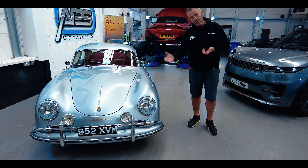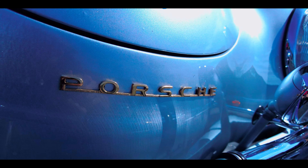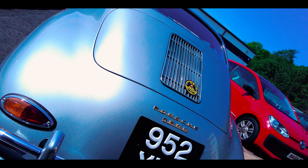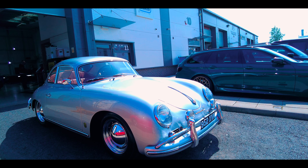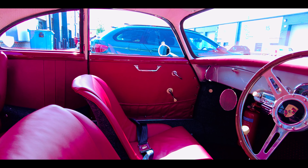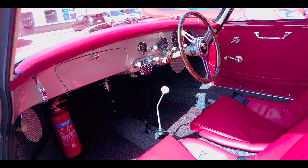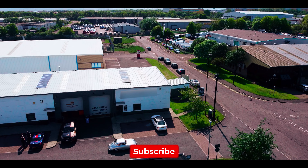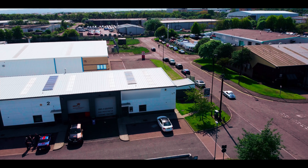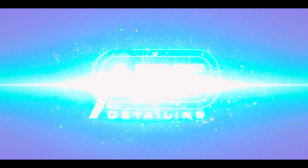So here's the finished shots and thank you for watching. Enjoy. Bye-bye. Thank you.